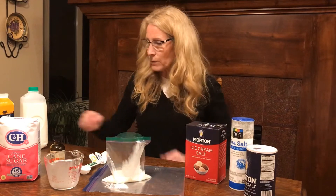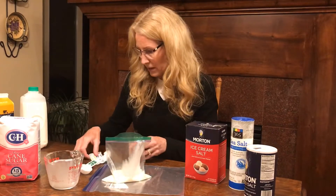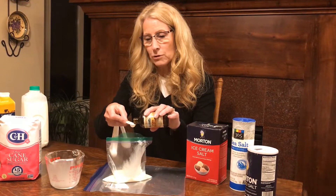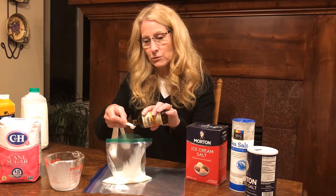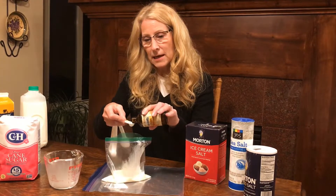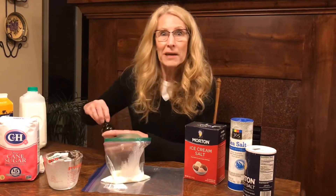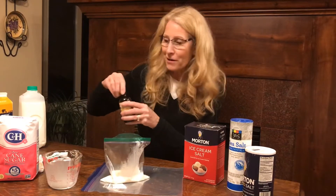The last ingredient is a fourth a teaspoon of vanilla, and that's simply for the flavoring. Of course you could put in other flavors too — you could put in mint and have mint flavored ice cream, or almond, or any type of berry would be great.